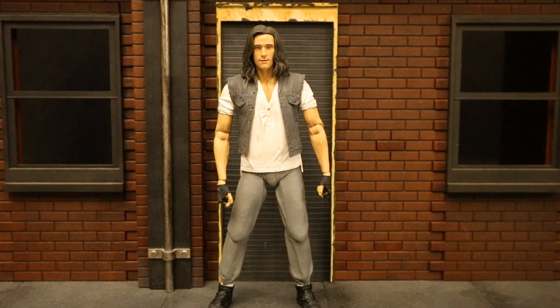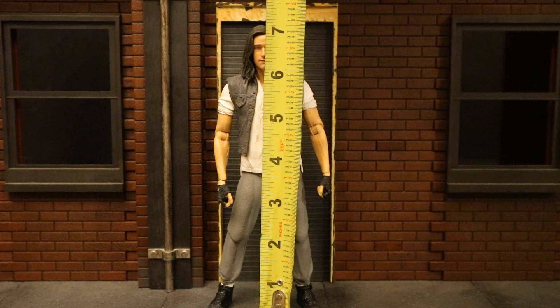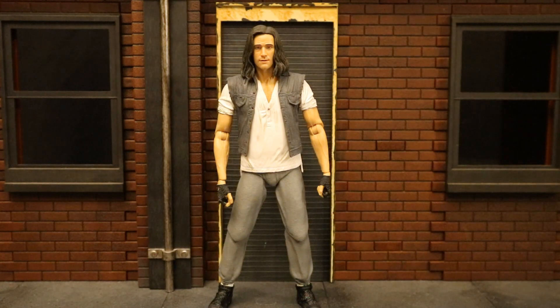Now that we've taken a pretty good look at both the figure and his accessories, let's check out his height. From bottom to the top of his head, he's standing at about 7.0 inches, which is tall — translating to a hair below 18 centimeters.